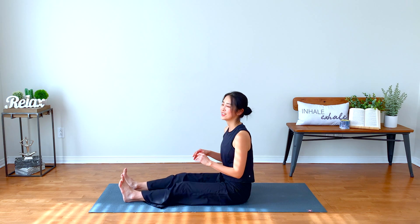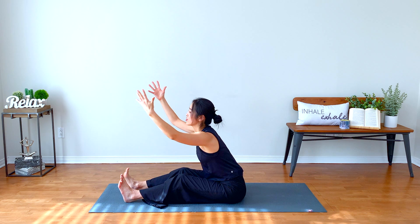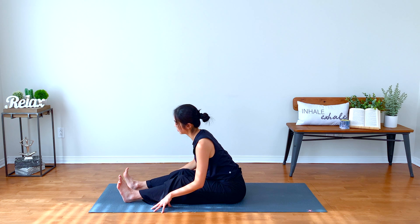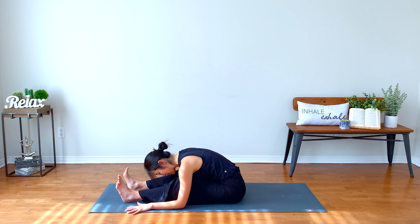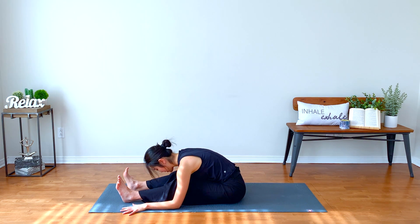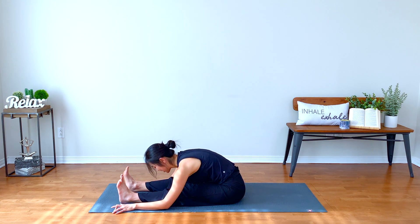Extend both legs again. Shake it out. Inhale, extend your arms up — maybe you need to bend your knees, then go ahead. Release your hands forward and down. Inhale, find some space in your neck as you move your shoulders down away from your ears. Exhale, fall forward. Be kind to yourself. Breathe in. And breathe out, honoring your body as it is. Exhale — one more big breath into the space. Exhale, surrender all.